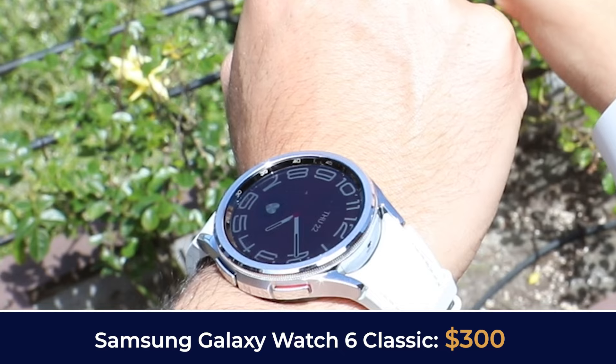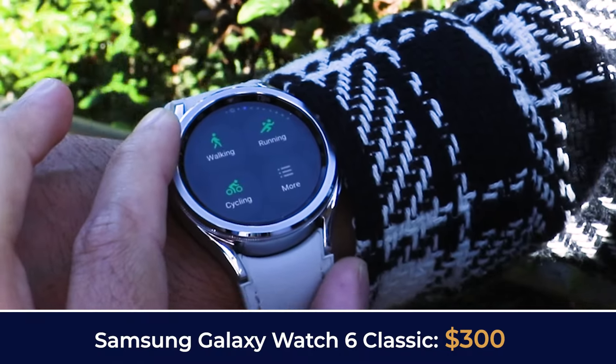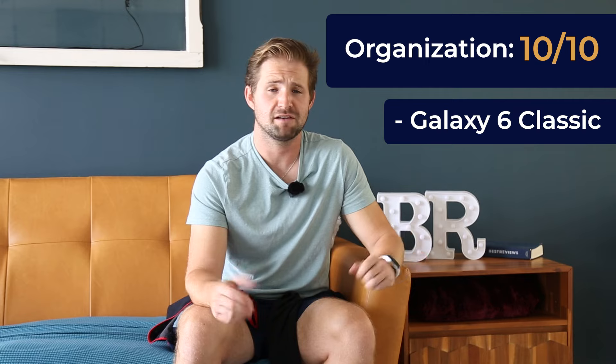The Samsung Galaxy Watch 6 Classic brings everything the original Watch 6 has, but with the high-end aesthetic of a traditional watch. Samsung claims it's perfect for users who want a sleek design without sacrificing everything you get out of a smartwatch. Organizing apps on the interface went as smoothly as any other smartwatch we've tested, and so we gave it a 10 out of 10.